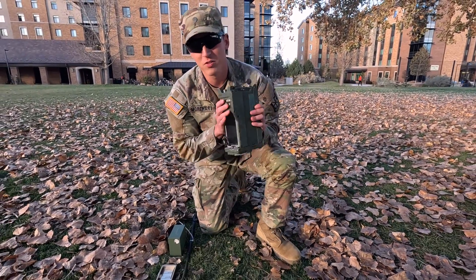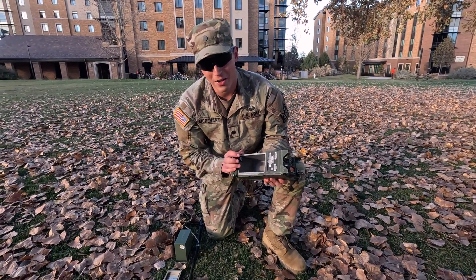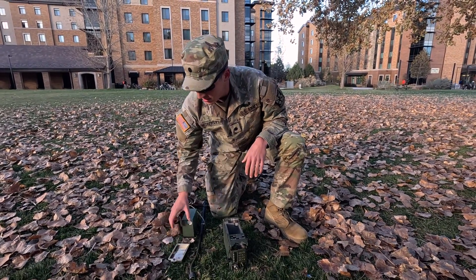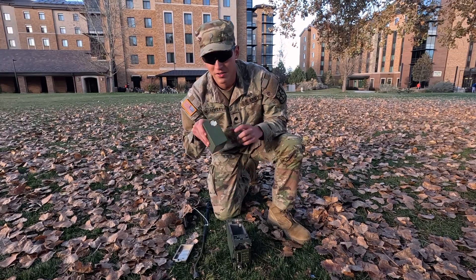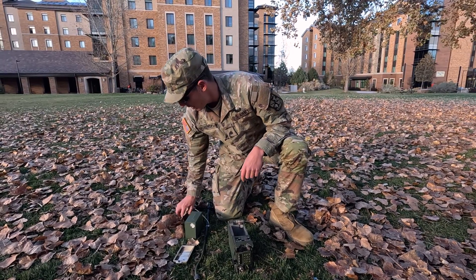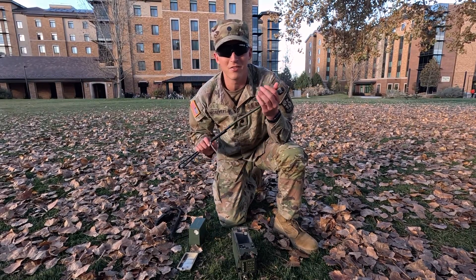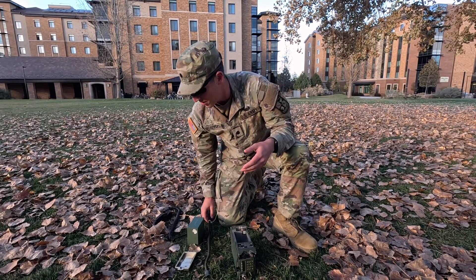This right here is the radio itself with no battery inserted. This right here is the battery cap, and this here is the battery with the plug. Right here we have the hand mic which goes into the top of the radio, lets you speak into it, and this right here is the antenna which makes it actually work.